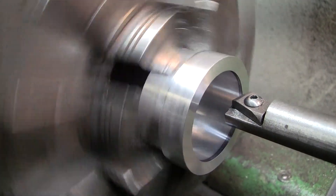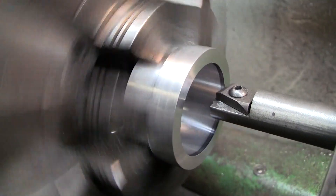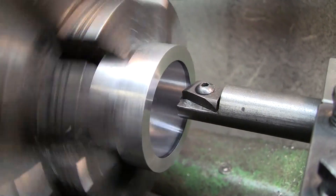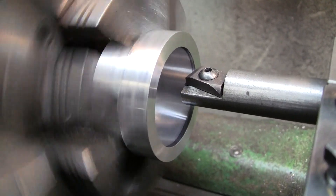I'm going to engage the power feed now and see what happens. I've moved it probably not even a full thickness of a line and I want to see if I end up cutting anything more.